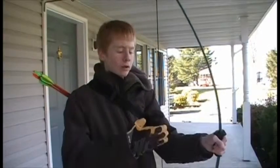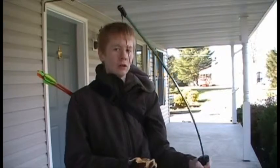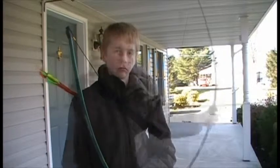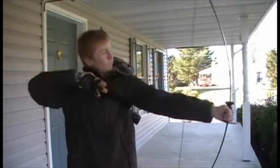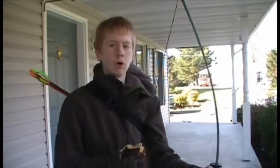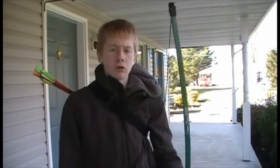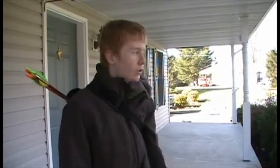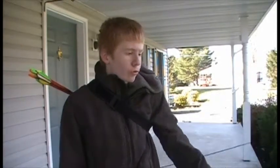This bow has an 8 to 12 pound draw weight, which is considered basic, since a lot of bows have between 20 and 60 pounds. It's an important thing to know, because when you're shooting a bow at full draw, there's the largest amount of pressure on it, so if you pull it back to full draw, it'll get shot with a lot more force and more distance.